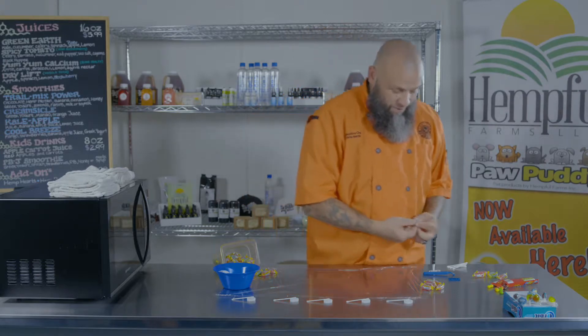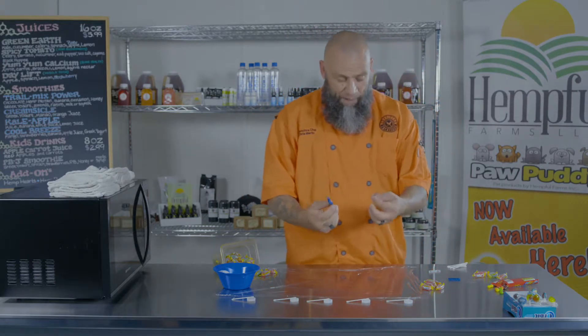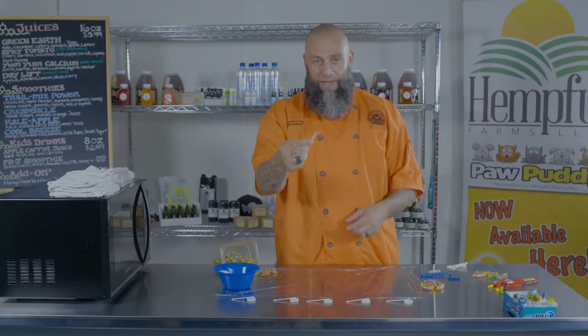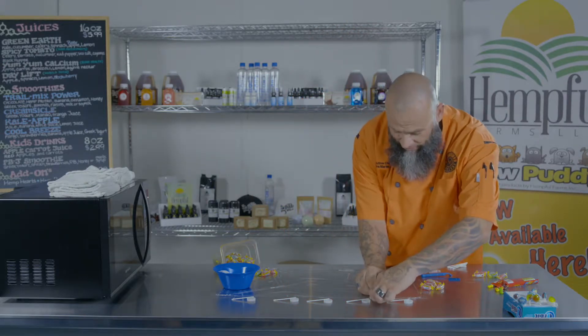In prison, this is what we use. We take a Gillette razor, we pop it open, and if you're skilled enough, kids at home, you can break it off with the handle to stay on it. Don't show mom and dad — they'll probably freak out.